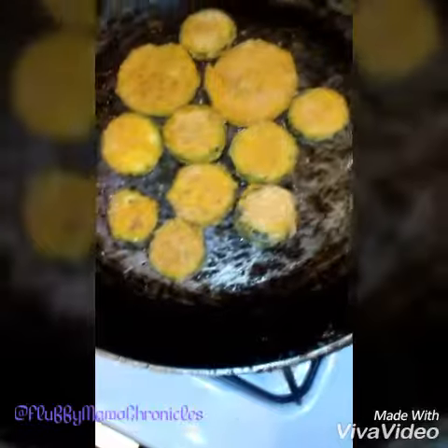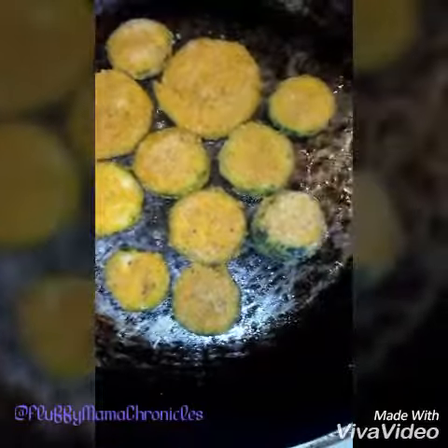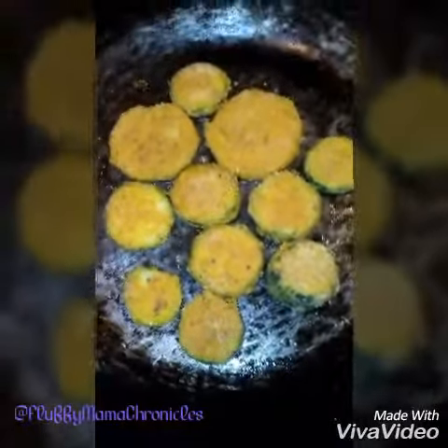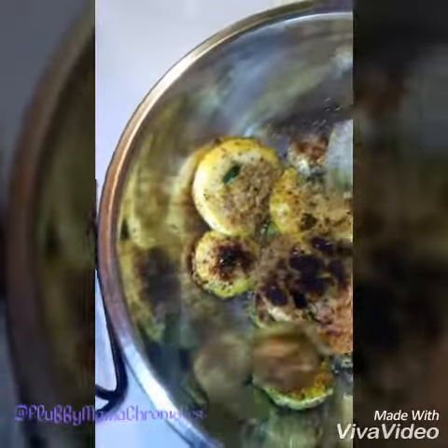Now I'm going to show y'all my other batch that I made — these look better. They burnt, so don't judge me. I'm going to try to make sure I don't burn these. These got burnt y'all, but I'm going to still eat them. They're still good.